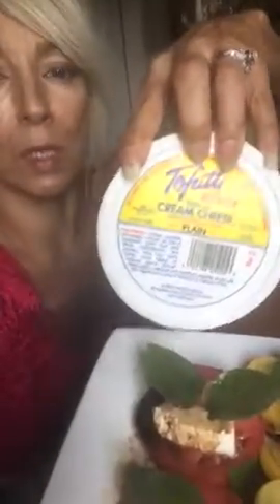Hi, I just made an insalata caprese, but because I can't have dairy, I use this stuff. This is a tofuri or something like that. It's really like a cream cheese, and you can see that. So I made little patties and put it on top of the salad.